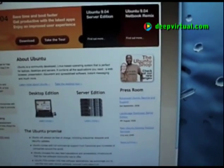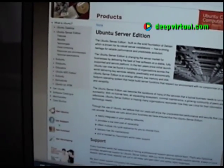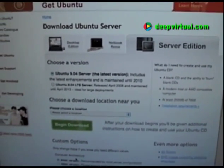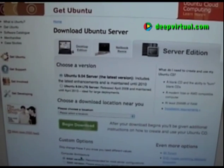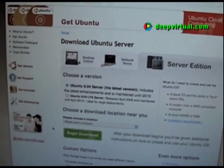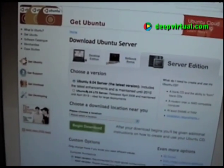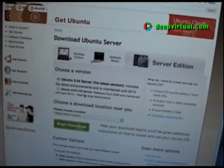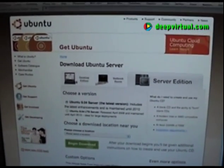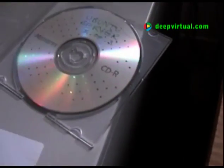To create your Ubuntu server install CD-ROM, simply go to the Ubuntu website and go to downloads. We're not going to install the latest version 9.04. For the server version, we're going to lean towards more stable deployments for production use, and we're going to choose the 8.04.3 download, which has the longest support time window. Download the ISO image, then use your favorite burning software to burn the install CD-ROM.